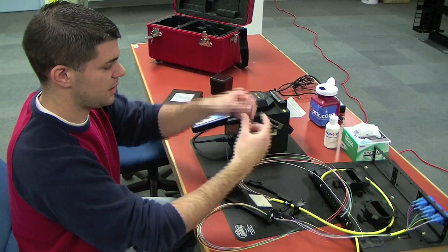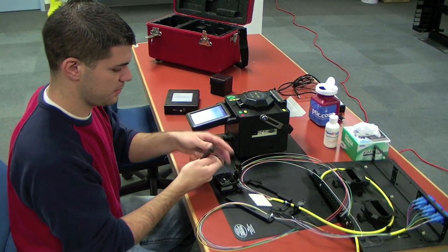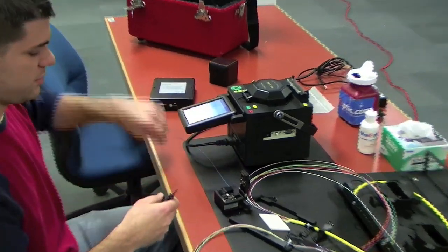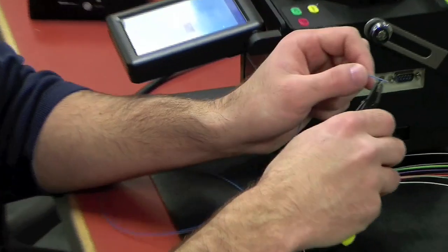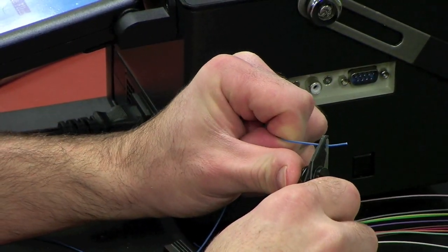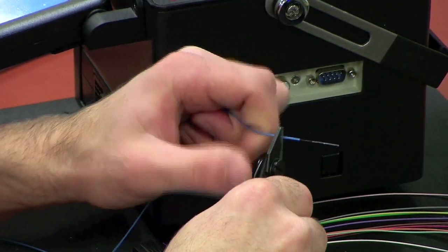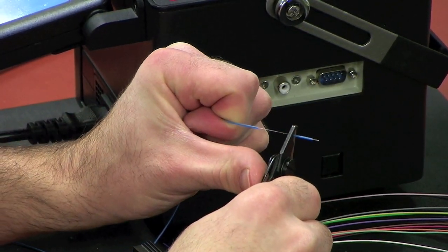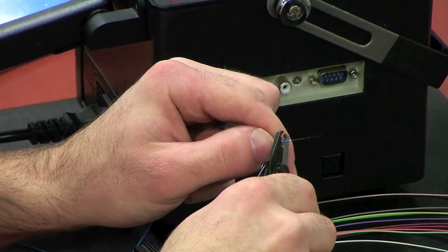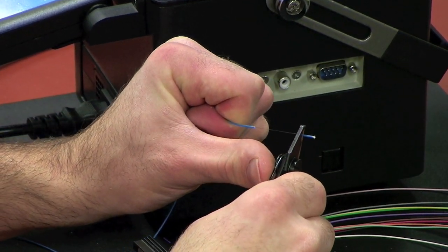Here's my 900 micron fiber and I'm going to first strip off the 900 micron coating. When you're doing 900 micron fiber you want to strip off little pieces at a time, just so you're not putting too much pressure on the fiber and breaking it.